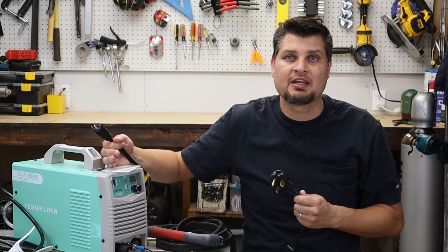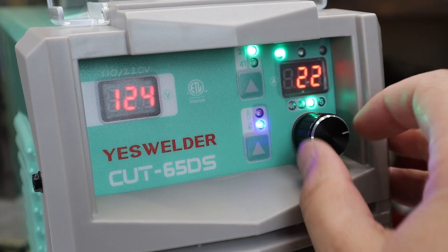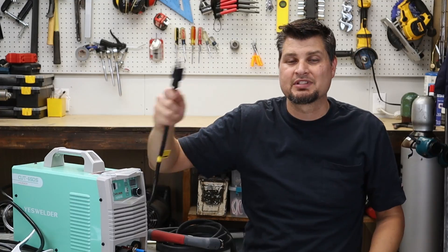You can do up to 45 amps with it just on 110. So that would probably get you easily up to a quarter, three-eighths inch. Might be plenty just with the 110 house power.